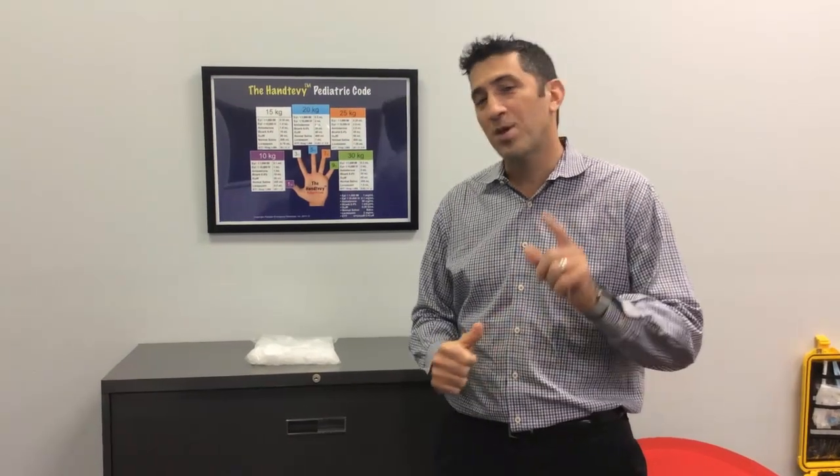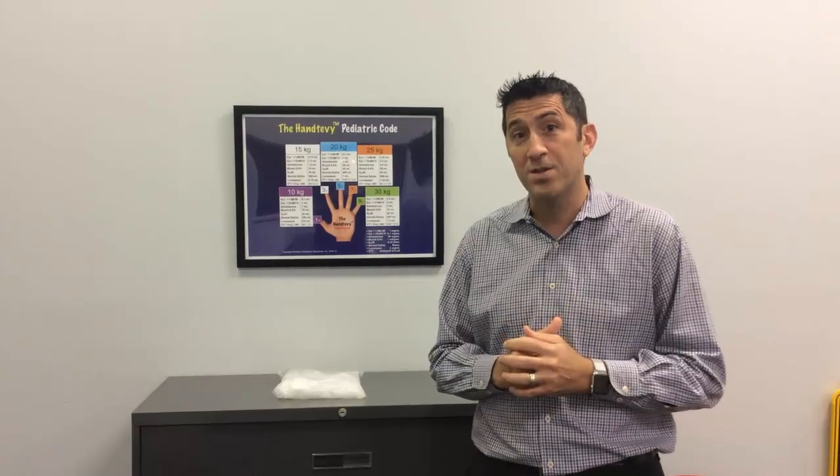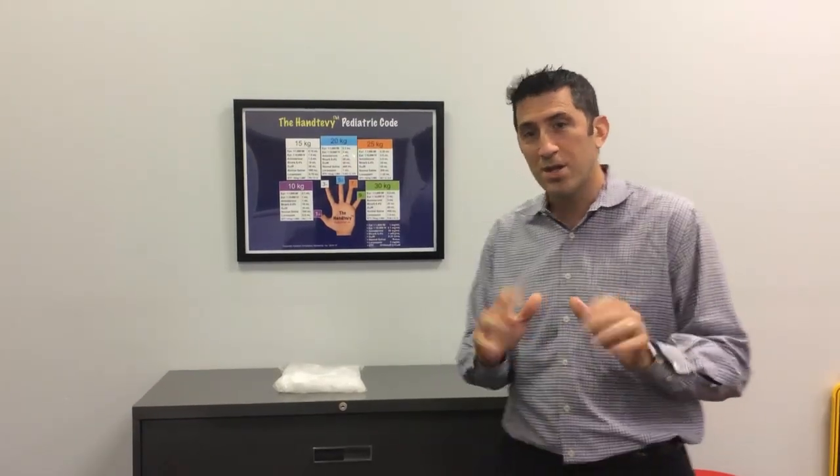Hi, I'm Dr. Peter Antevi. Welcome to another edition of the Antevi Minute. I want to talk about SVT, the stable SVT patient, and how do we apply ice into the face to elicit the diving reflex. So let's talk about that.